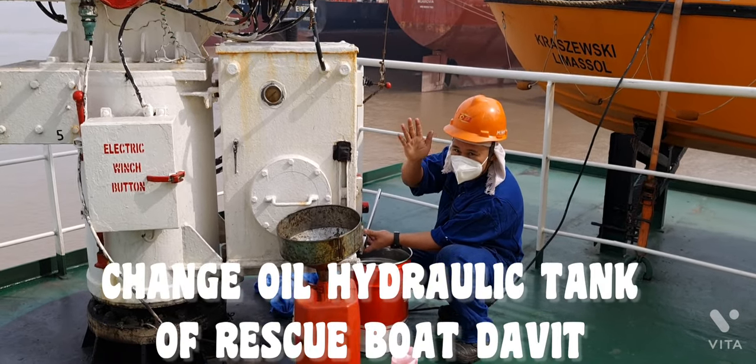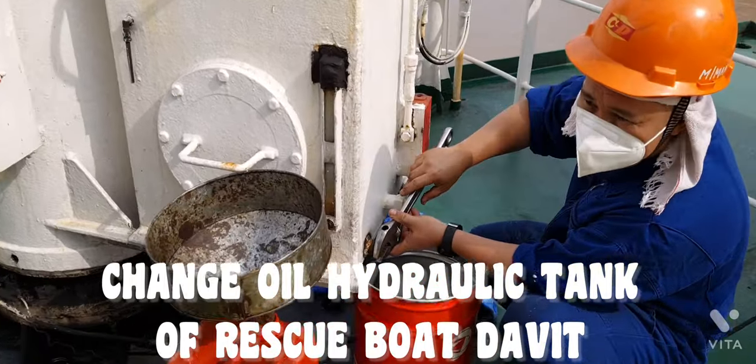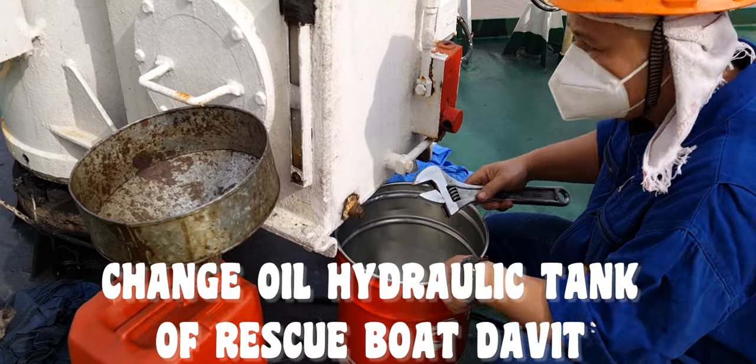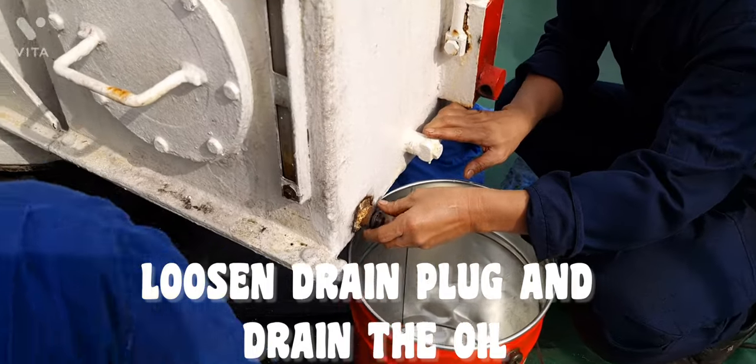Change Oil Hydraulic Tank of Rescue Boat Davit. Loosen the drain plug and drain the oil.